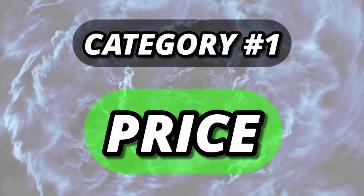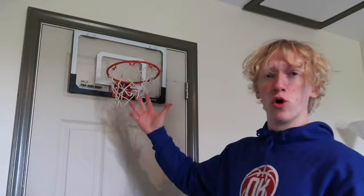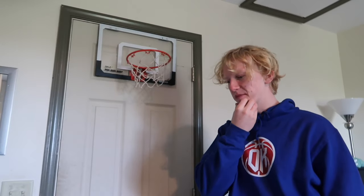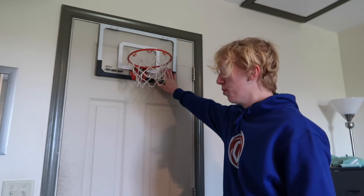Let's hop straight into category number one, which is the price. For the price category, we're starting off with the $30 mini hoop. It's a nice cheap affordable mini hoop.